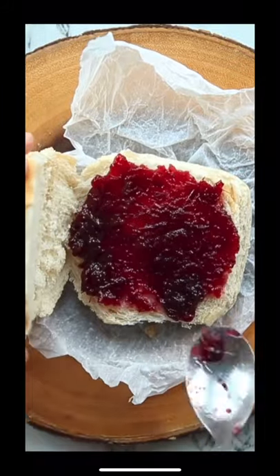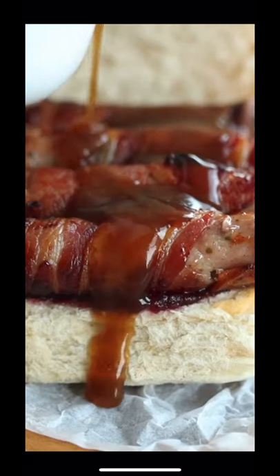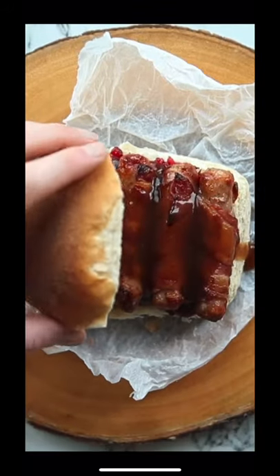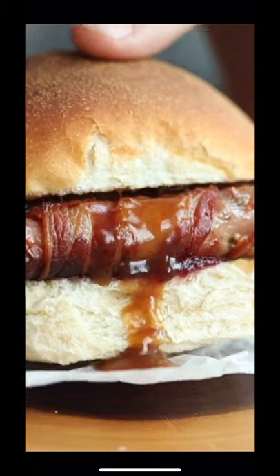For the sandwich, start with a nice dollop of cranberry sauce, then on with the pigs in blankets — just remove the toothpick — and then drizzle over some nice thick hot gravy. And there you have an irresistible pigs in blankets sandwich. If you give it a go, let me know how you got on in the comments. Enjoy!